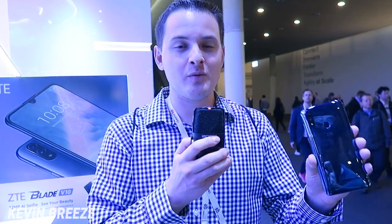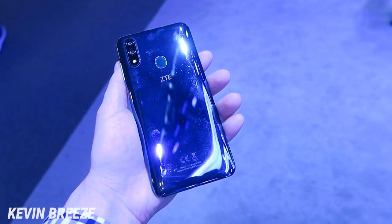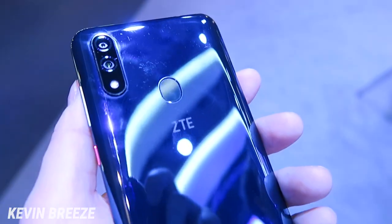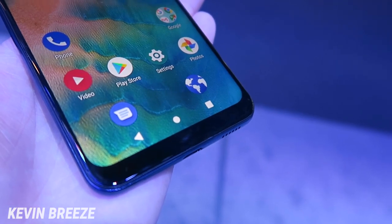We also have a clear back here with a fingerprint sensor. The device is available in two different configurations: 3 gigabytes of RAM with 32 gigabytes of storage, and 4 gigabytes of RAM with 64 gigabytes of storage.